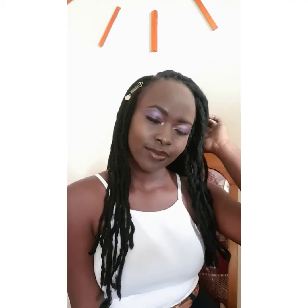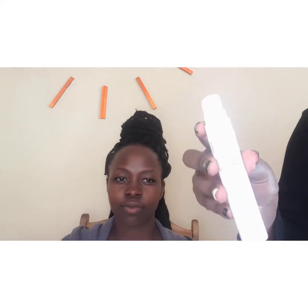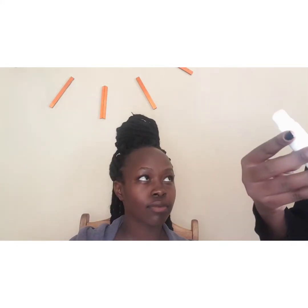Hello pretties, welcome back to my YouTube channel. Today we are going to do something different — we are going to shoot one of my clients as I do makeup on her. I've decided to do this because most of the time I normally apply makeup on my clients but I don't shoot it, and I find it very interesting because the makeup turns out to be so good compared to what I usually do.